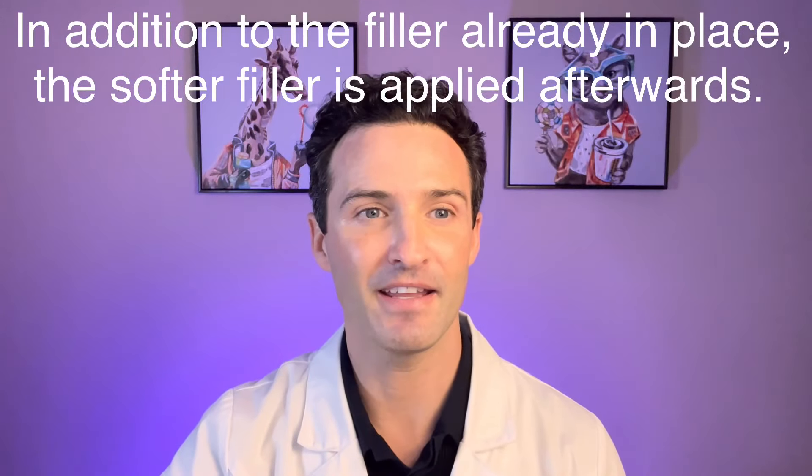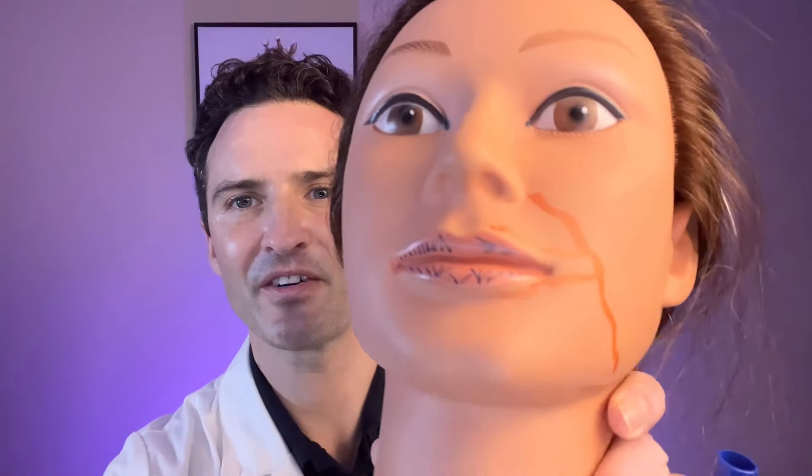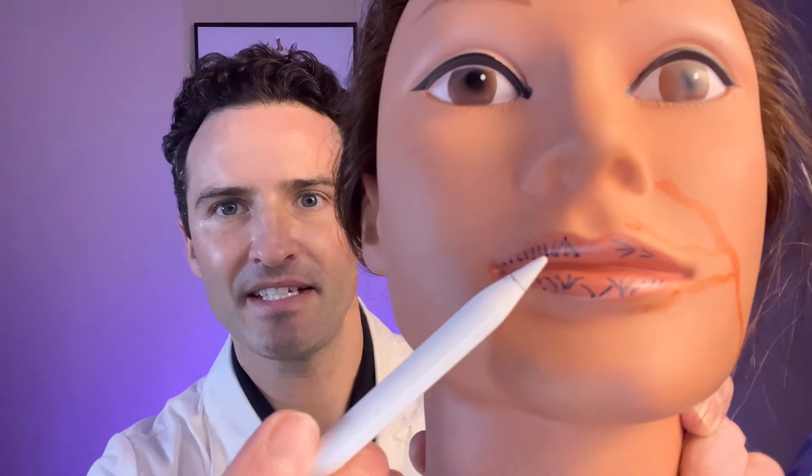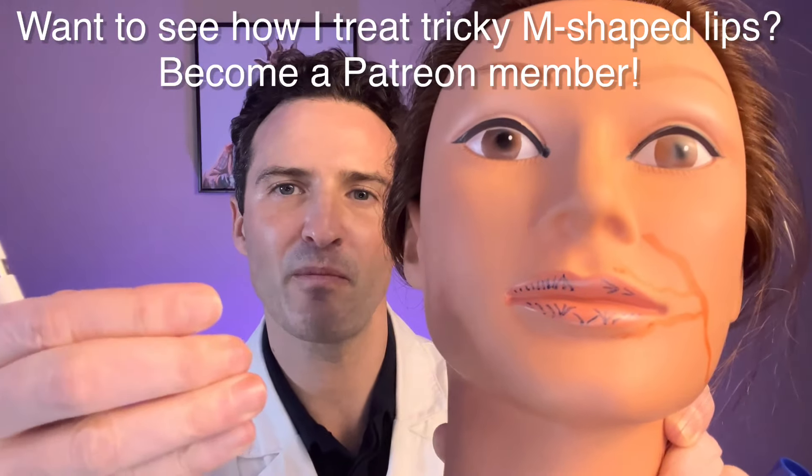The filler of choice I typically use for lips is going to be a Restylane Kiss, Revanesse Ultra Plus, Versa, or a Stylage M. Those are mid-G prime fillers designed for lips and they do a great job. Now if I'm looking for a little bit more pout, I will use a softer filler — in the Revanesse family that would be Lips, in the Restylane family it would be Refine, and in the Stylage family it would be an S. Here's my example of using the cross-hatching method — basically the tenting is done, and now I cross it with a thinner filler to give a little bit more pout.